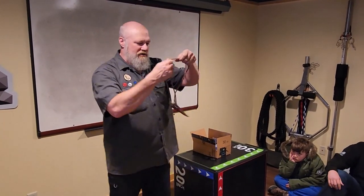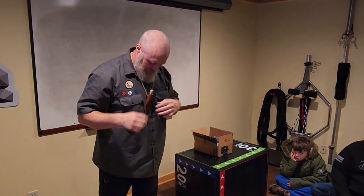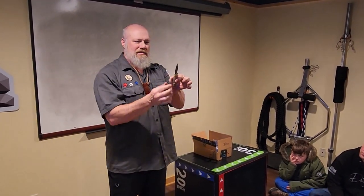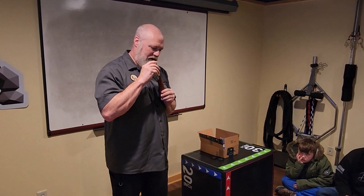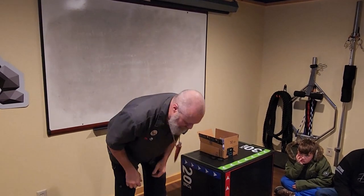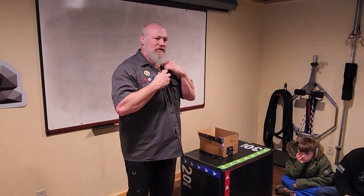This is a replica of Ötzi the Iceman's knife. Got this from Topps Knives. They found that guy had frozen in the ice with all his tools. He had a little tiny knife on him and an axe — those were his cutting tools. This is a replica in steel, not stone. He always carried it right here. I've always liked neck knives, except for two things: I don't like things around my neck, and I don't like when the thing swings out in front of me when I bend over to do tasks.